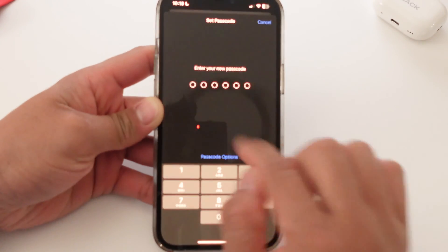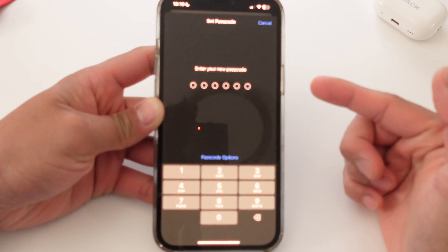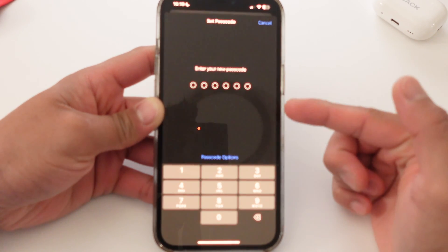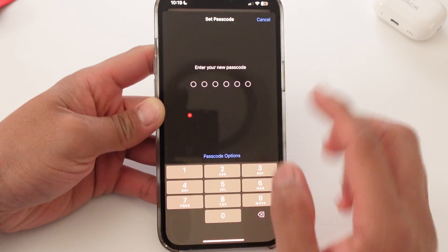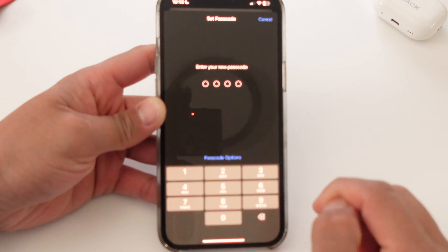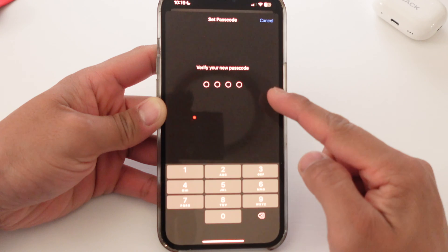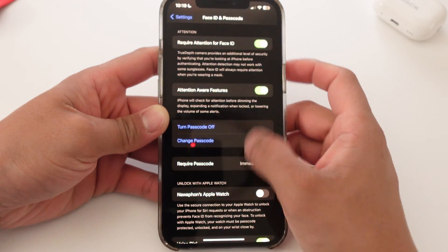In which case, it's going to ask you for your new passcode. Note how this is six digits — we don't want six digits because it takes forever. Feel free to keep it on six digits if that's what you like, but I'm going to take it off. I'm going to do Passcode Options and select four-digit numeric code. I'm going to skip this scene so you don't see my new passcode. You verify your passcode that you just inputted, and then it'll prompt you to add your Apple ID password — it's the same password you used to turn off the passcode. And now the passcode is back on.